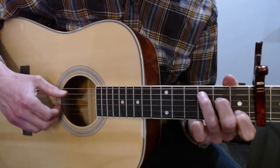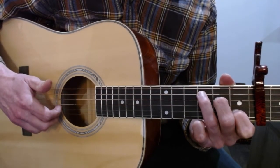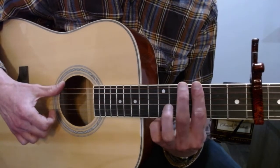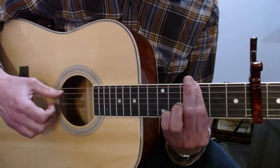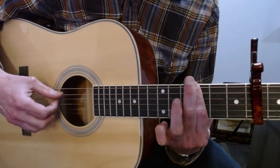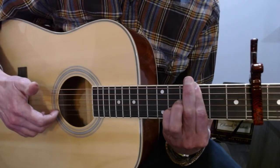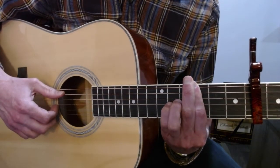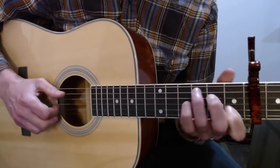Moving on, your third finger goes to the third fret of the A and your first finger to the first fret of the B. Then you have an open high E and a slap on the big strings. While hitting that slap, you're moving your first finger to bar the third fret. Then your pinky comes to the fifth fret of the high E and you play the third fret on the A with the high E on the fifth fret. Then take the pinky away for two third frets on A and E, then put the pinky on the fifth fret of the B, pull off to the third fret and slap the big strings. Then play the third fret with the bar and your pinky moves to the fifth fret of the G. So that part sounds like this.